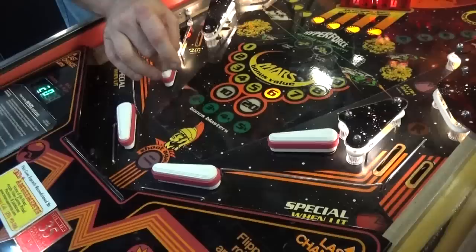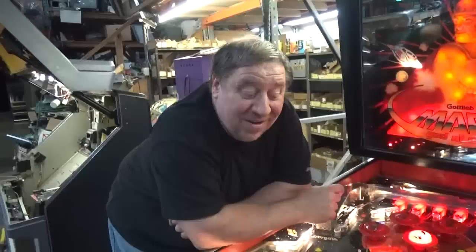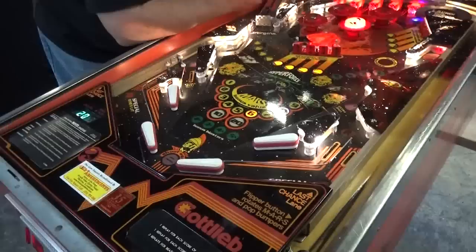All new flippers - not only are the boots on the top new, but the plungers and links, and the end-of-stroke switches, and of course the coil sleeve - all brand new. Thank goodness for Steve Young. Along with all of these clear posts.